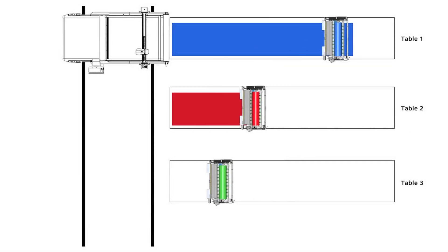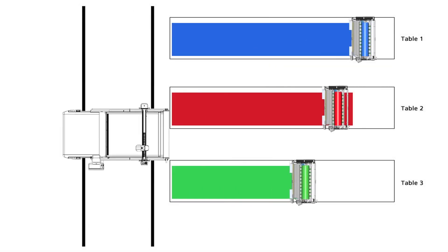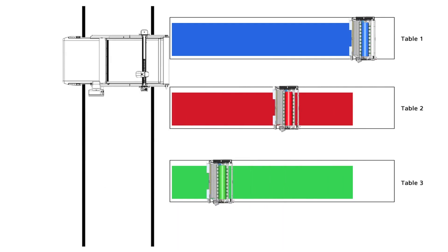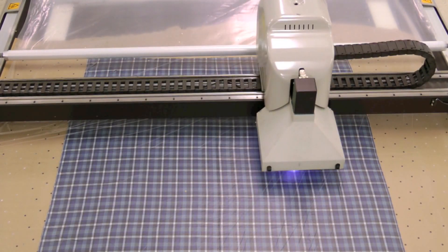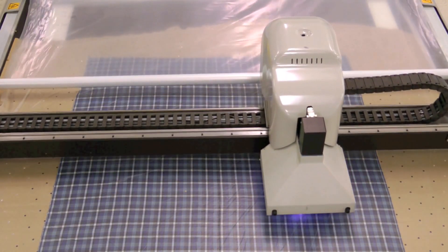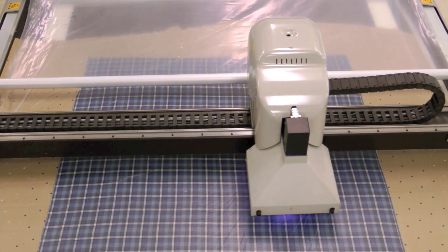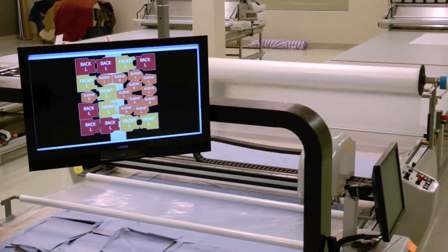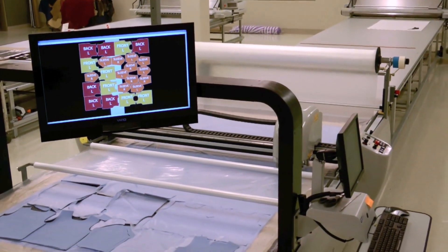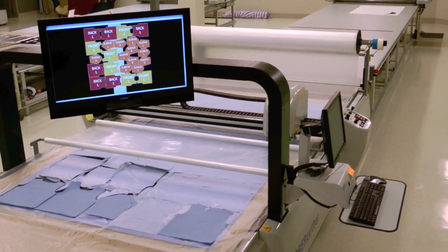With an optional lateral travel kit, the GTXL moves among multiple spreading tables to maximize floor space. The cutter can also accommodate a vision system to automate the matching of stripes, checks, print, and plaid materials. An optional display identification station helps workers identify cut parts quickly and accurately during the bundling or kitting process.